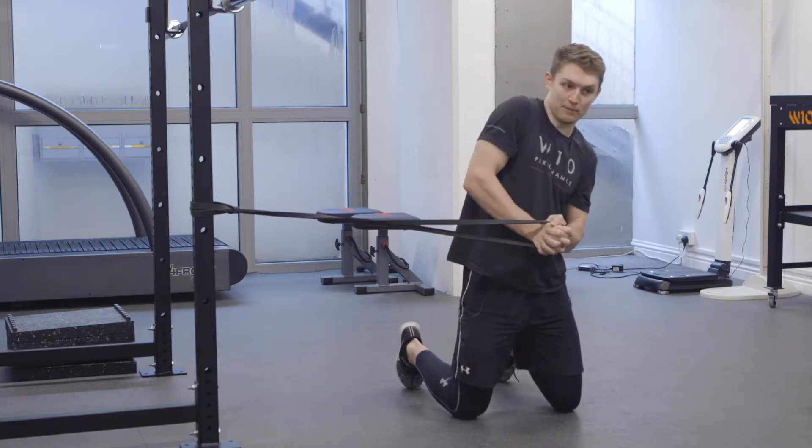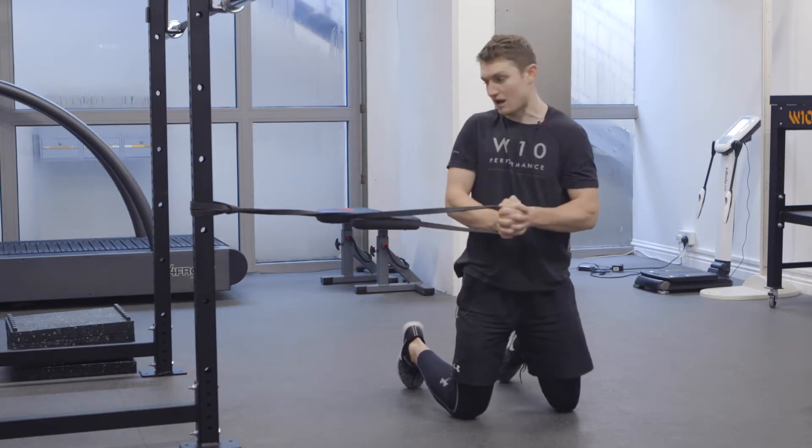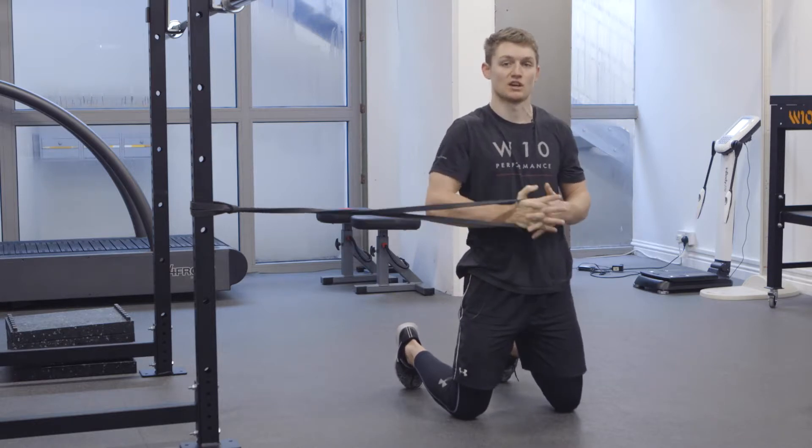What's very easy to happen is for you to hike the shoulder or allow the band to pull you into rotation. So we're looking to resist that.